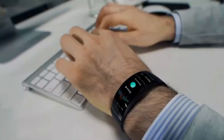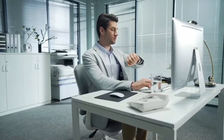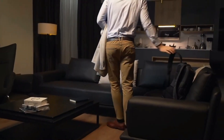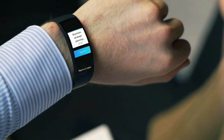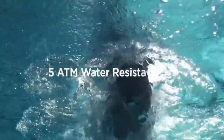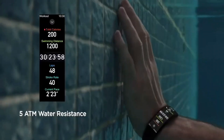Huami's smartwatches typically run on their own operating system called Amazfit OS, which is compatible with both Android and iOS devices. They can connect to your smartphone via Bluetooth to receive notifications, control music playback, and provide other smartwatch functionalities. Many Amazfit watches also have water resistance and offer extended battery life.